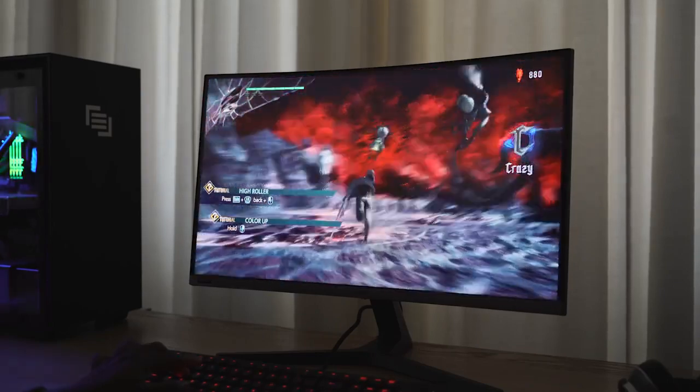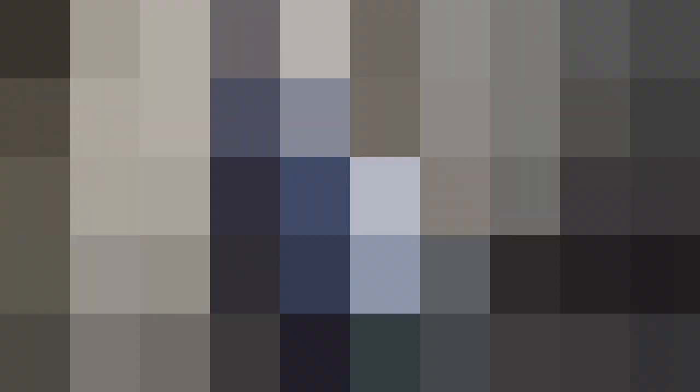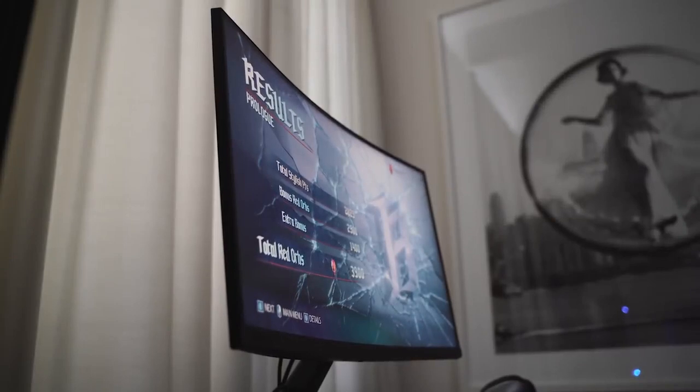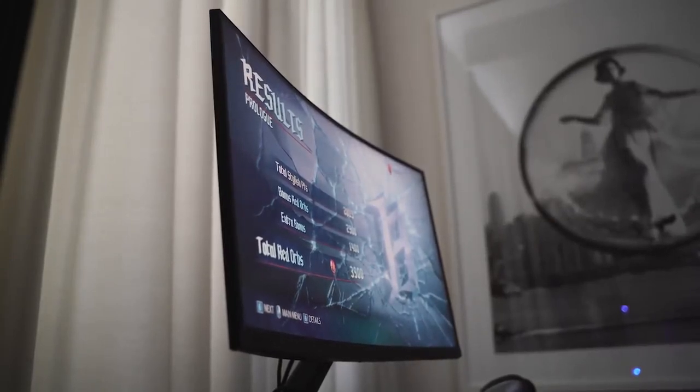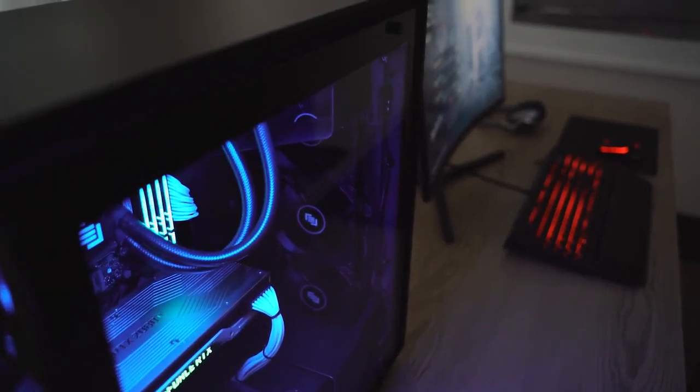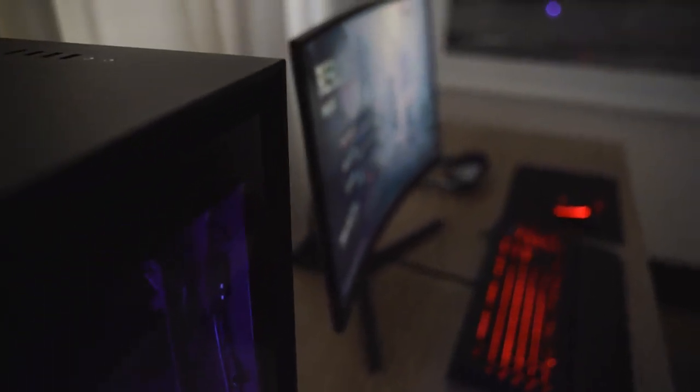The view is really nice. Again, 240Hz — this is a VA-type panel. It's got HDMI, DisplayPort, and a headphone jack as well. It also has a nice tilt adjustment. In terms of pricing, this monitor retails for $399.